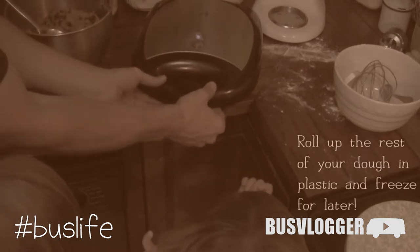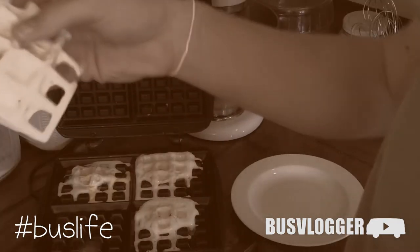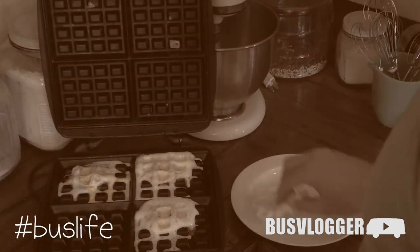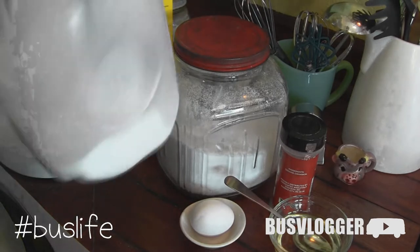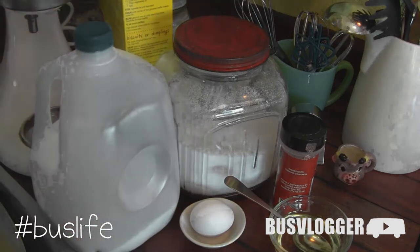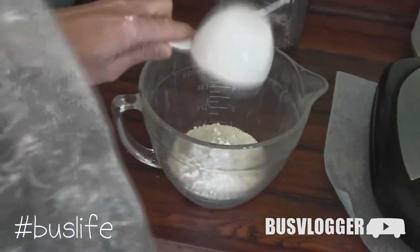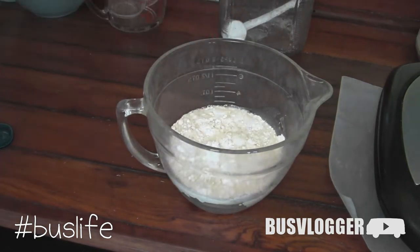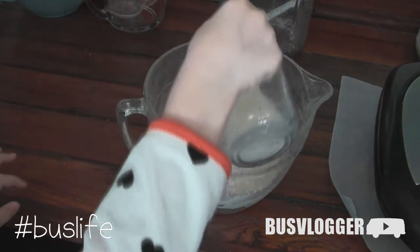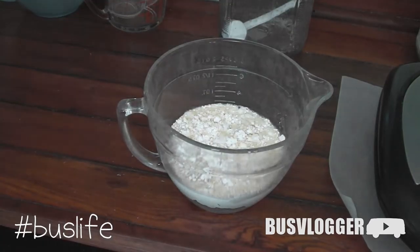When God created the waffle iron, he didn't intend on waffle eggs, or waffle cookies, or waffle sausage — the atrocious things I have introduced into the world. But today we're doing waffle funnel cakes. I didn't make this up; I found this where someone else had done it, so I'm not the only crazy person.